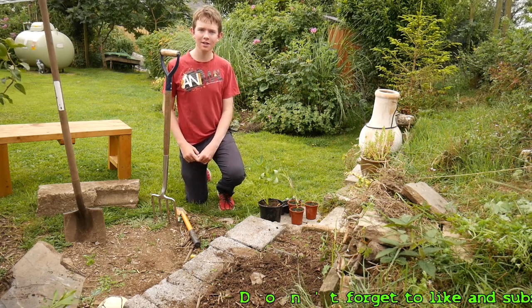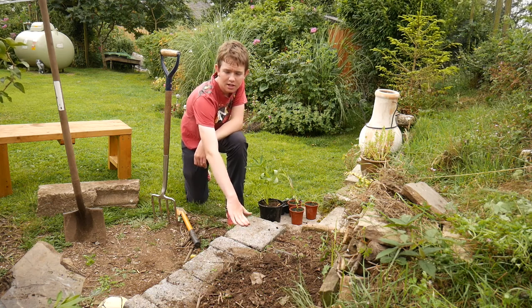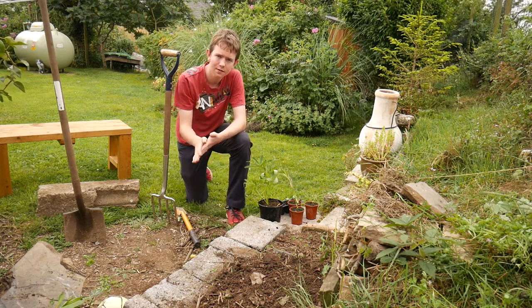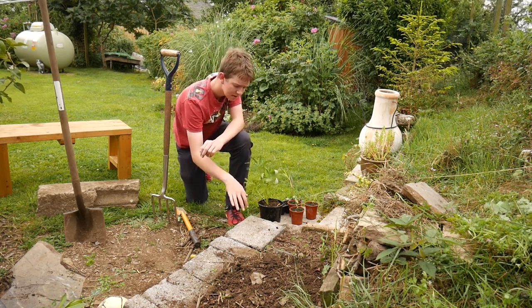Hello and welcome back to the Welsh Gardener. This time I'm going to be turning this bed here, where it was once shaded by a willow tree that had fallen over. I cut that down and now I've got this little bed here to put some of my home propagated ornamentals in.